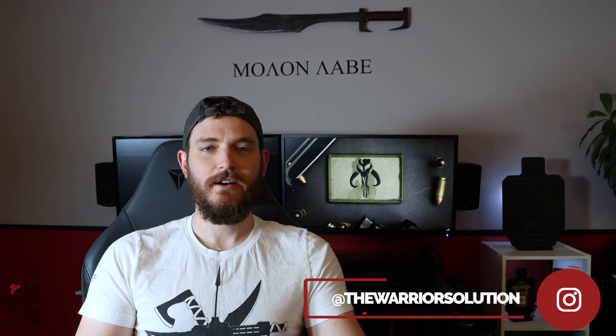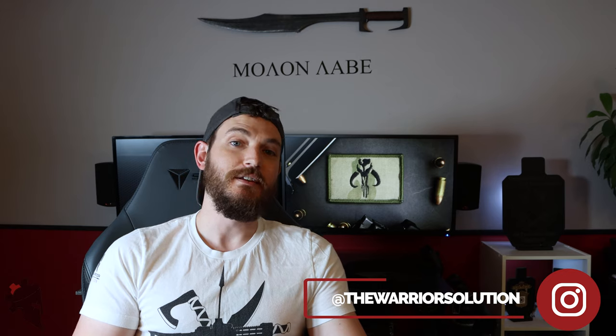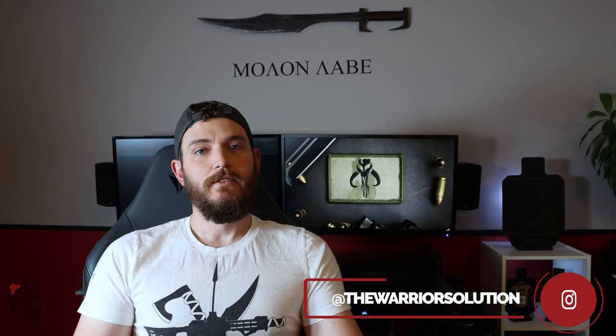So I spoke with Donna over at Click Belts. She was very kind, very helpful, and very interested in catering to me as an individual. We spoke back and forth a little bit and came up with a couple different belts I wanted to try out, this being one of them.